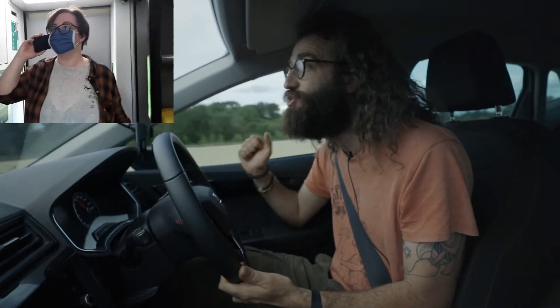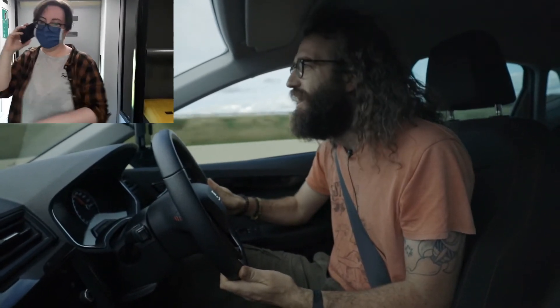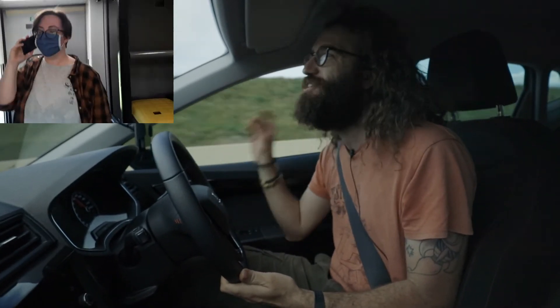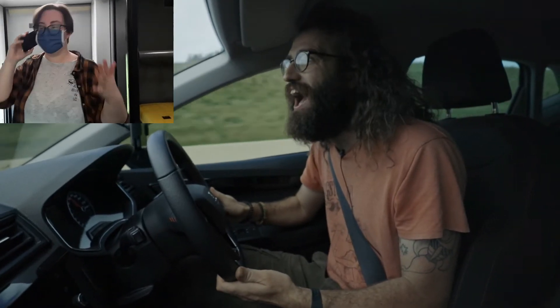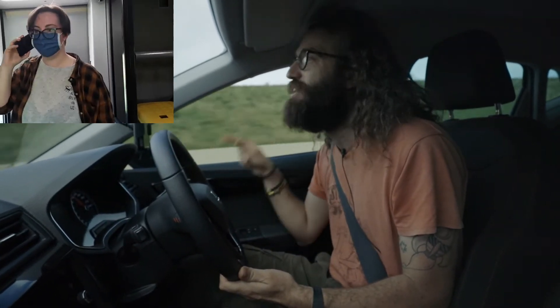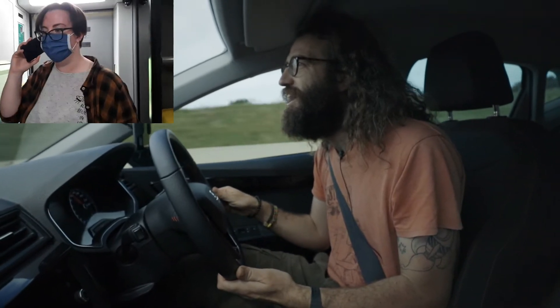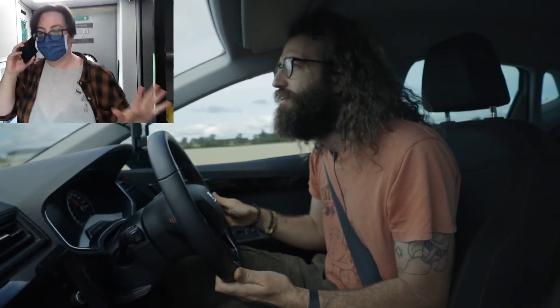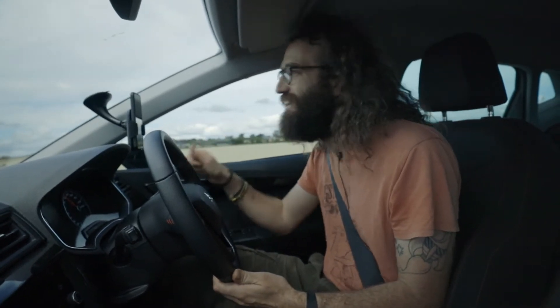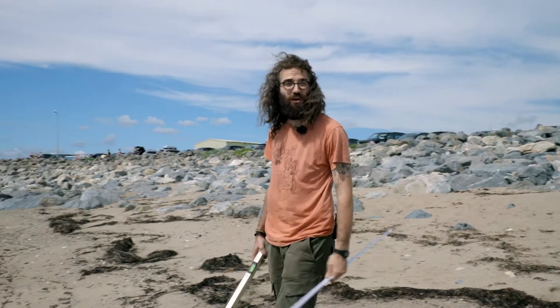Checking in by phone mid-journey, Sorka confirms she's on the train to Portadown. I let her know we're heading to Wexford and explain we're recreating Eratosthenes' experiment — we need two different shadow measurements to calculate the circumference. The important thing is that she makes it to Portadown for solar noon, otherwise the experiment won't work. We made it to Kilmore Quay just in time for solar noon, and we're setting up our equipment on the beach.